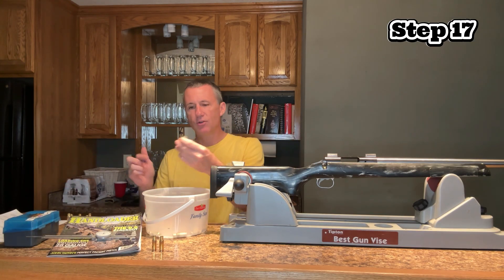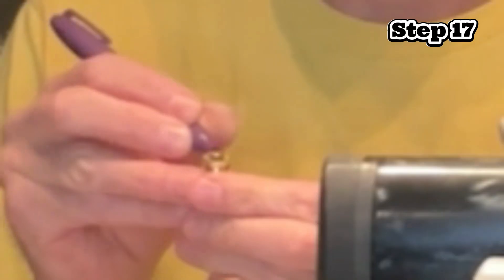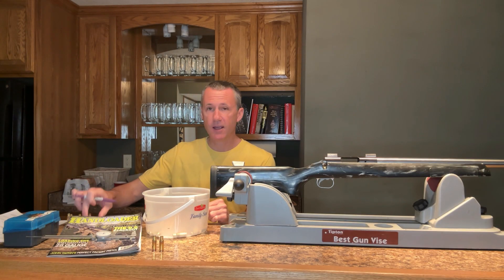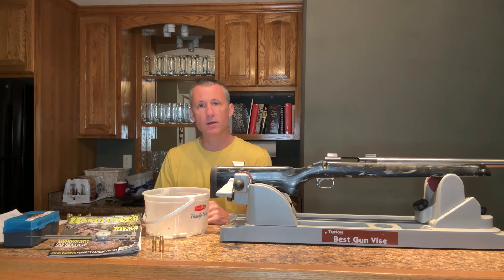I like to color the extractor groove — it seems to stay on the case longer and doesn't make a mess on my bolt face. This brass is now ready for the next phase, which is fire forming. That will be the first part of video number three. Thanks for watching.